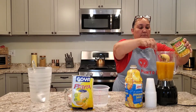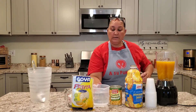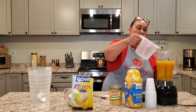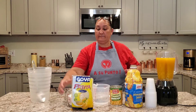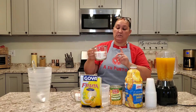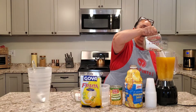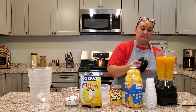Smells delicious already. We're going to add — I have a total of three cups of water here, so we'll put some water in. I have two cups of sugar, and I do have an extra half cup in case we need it. We'll start with the two cups — just add in half of that right now, just the one cup. Blend all this together.